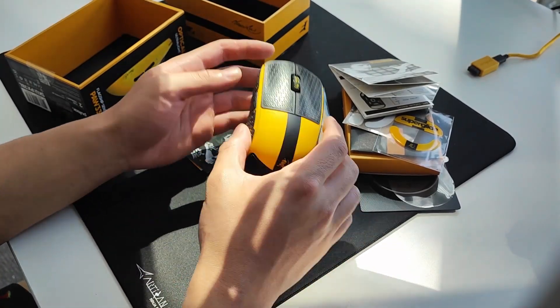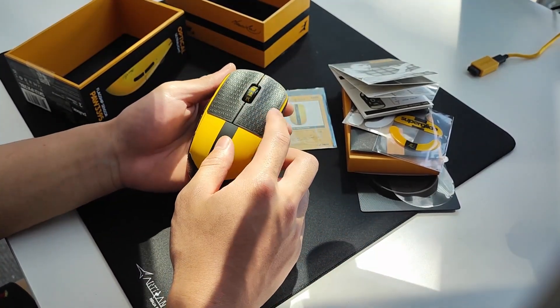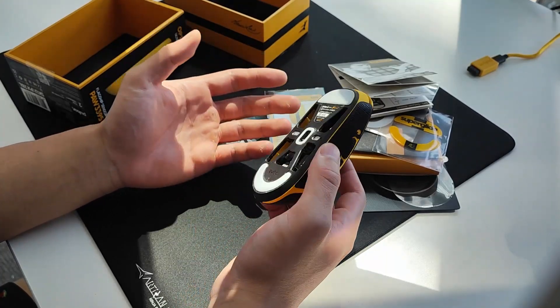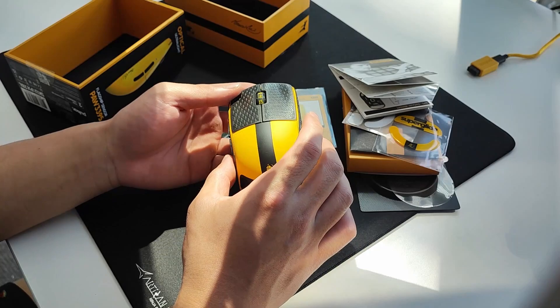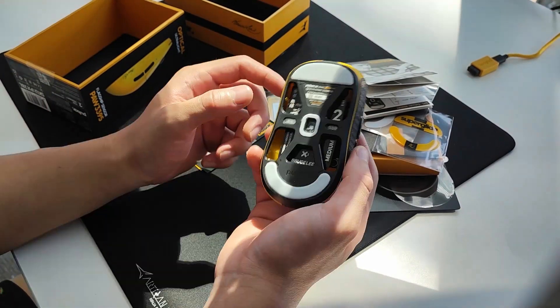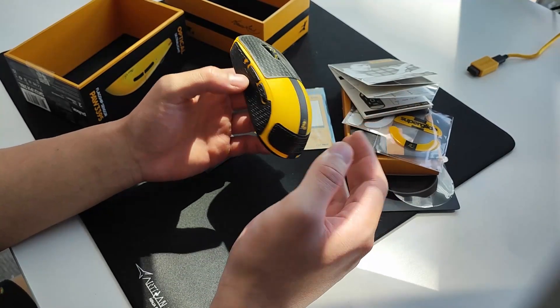The instruction manual also has lots of Bruce Lee stuff all over it, plus a Bruce Lee sticker and a Pulsar sticker. All around, lots of cool add-ons. The Superglides aren't exactly cheap, and that's where the markup pricing came from — normally the X2 is 150 Australian dollars, this one sold for 190, so that's 40 dollars more. They also had to pay a licensing fee for using Bruce Lee's name, so they threw in a few extra goodies as well.